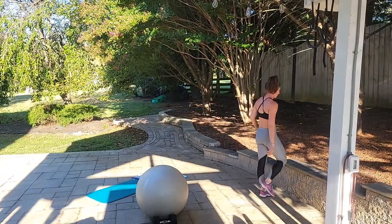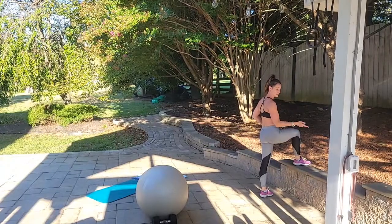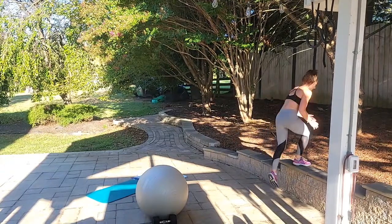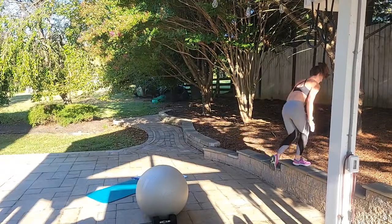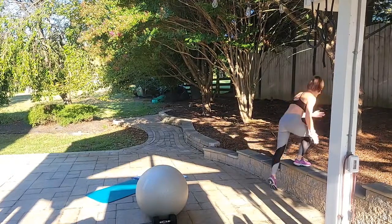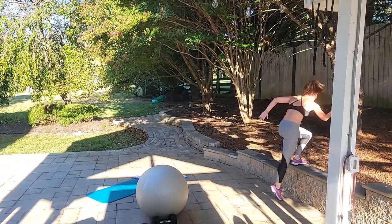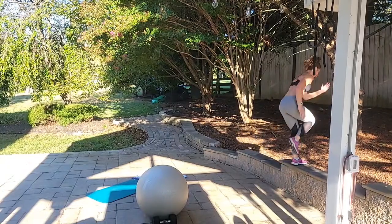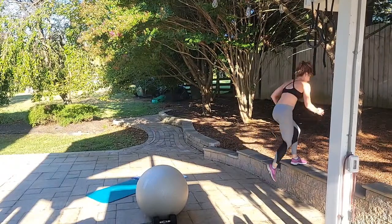Step up — right foot, extra challenge. Track your arms, pick up the pace, increase your step height. The higher the step, the more challenging. Begin: up 1, 2, 3, 4, 5, 6, 7, 8, 9, 10. Good job! Switch sides, load that left foot: 1, 2, 3, 4, 5, 6, 7, 8, 9, 10. Feeling good!